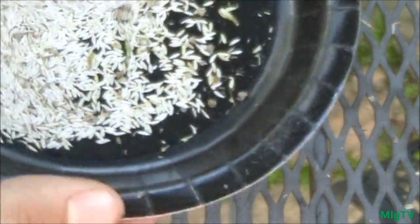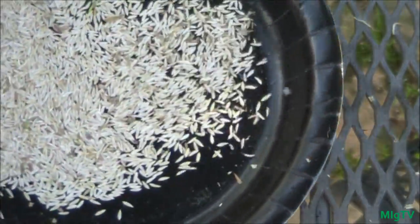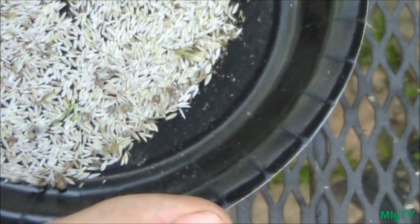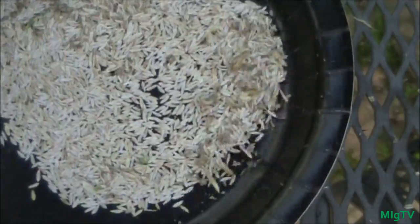Any infertile seeds that would never sprout are going to blow away, along with any little seed coatings that were remaining, or any fuzz that was left — that will also blow away.